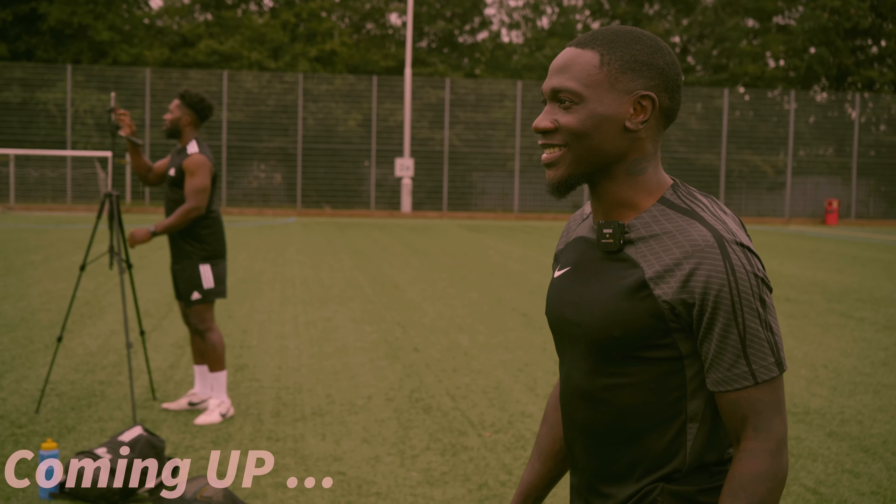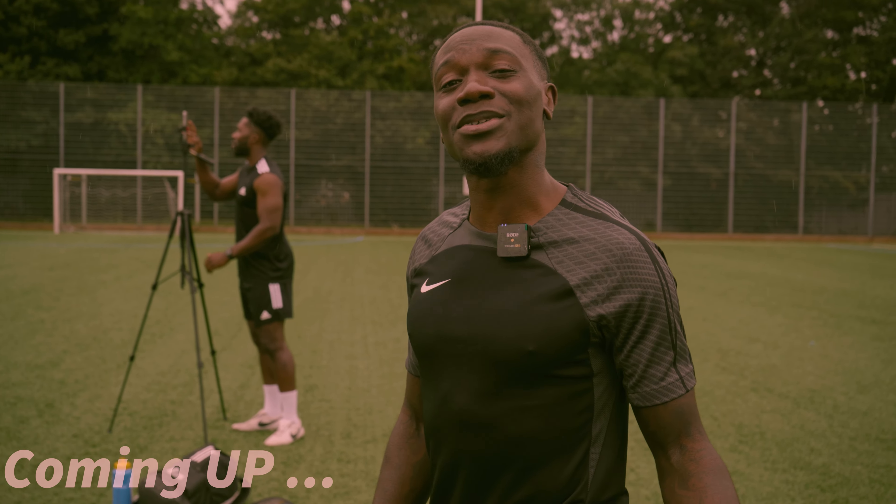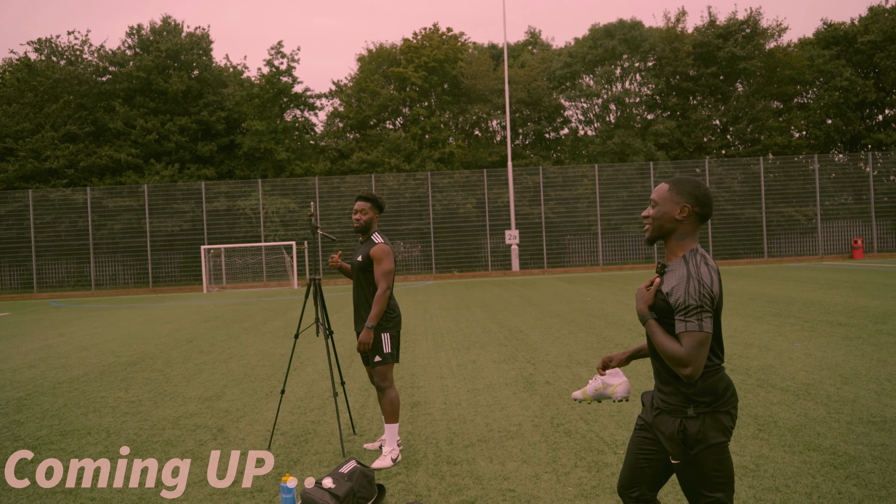I'm not used to this. Coming, shooting. I'm kind of used to it with the TikTok stuff, but... broski.